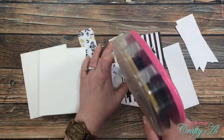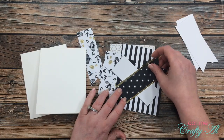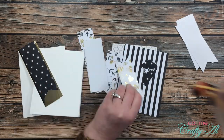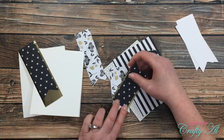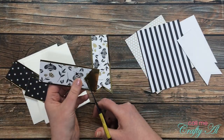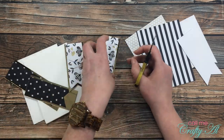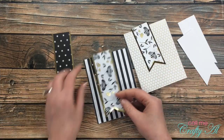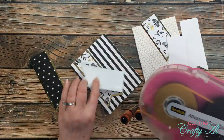Once I had all of the pieces cut, I started with the assembly of the cards, again just following the sketch from this month. The white cardstock pieces you saw there I will eventually use for my stamping. Right here you'll see me cutting that mat by hand with scissors — that is what my video from the other day is going to help you avoid.